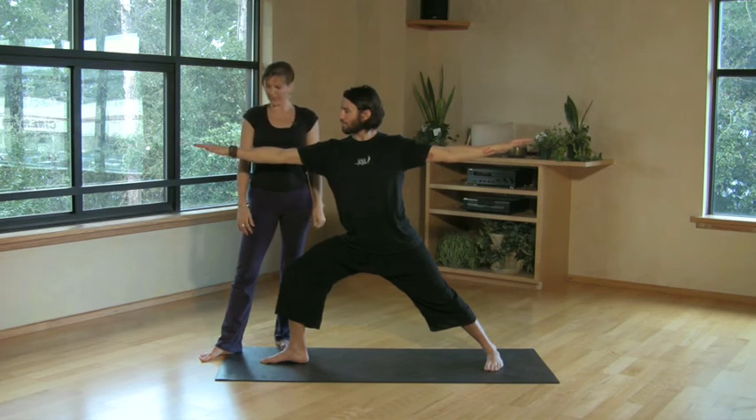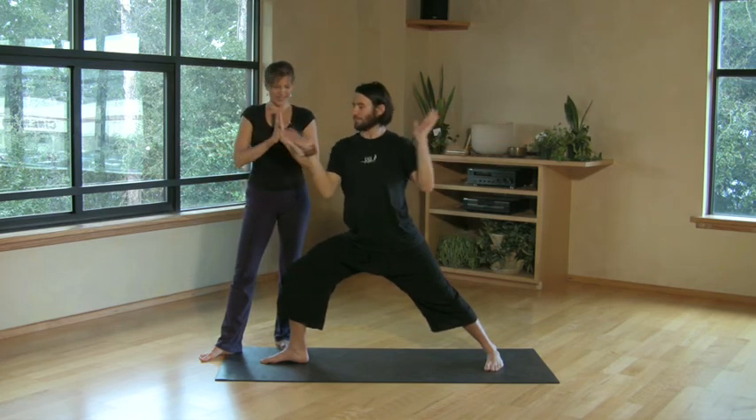We'll take a breath there, then exhale, hands to the heart, straightening the legs. And again, that's Ardha Chandrasana Half Moon and Warrior II. If you're beginning your practice, enjoy. Namaste.